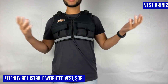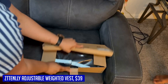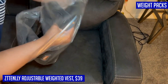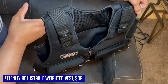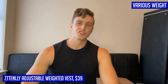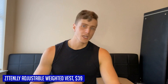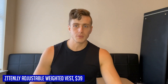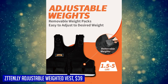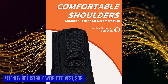The flawless weight distribution of the ZTTENLLY vest ensures the load is evenly distributed for optimal muscle activation and definition. It also offers style and simplicity: its fluorescent design provides nighttime visibility for outdoor workouts, the front zipper makes it easy to wear and remove, and the material allows for hassle-free cleaning with a simple wipe. Whether you're a fitness enthusiast or just starting your fitness journey, this adjustable weighted vest is a game changer for achieving your fitness goals.